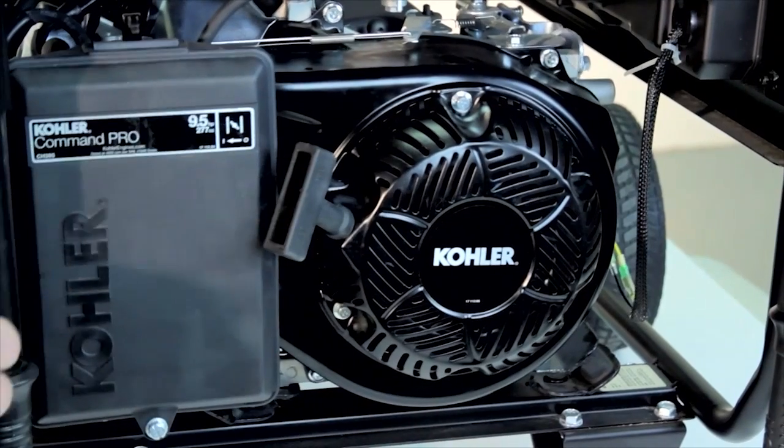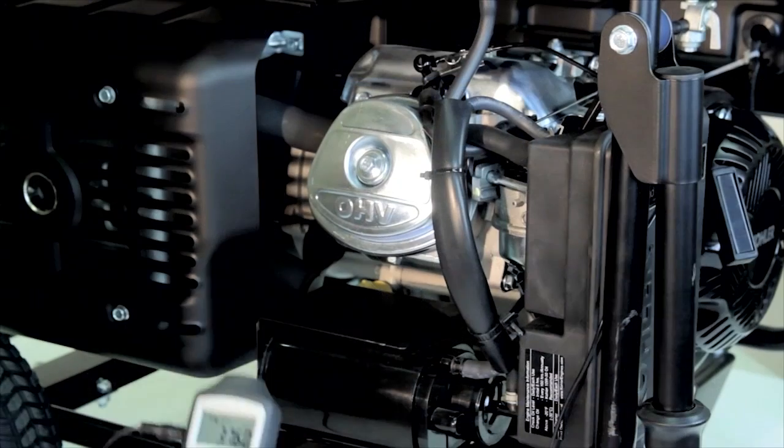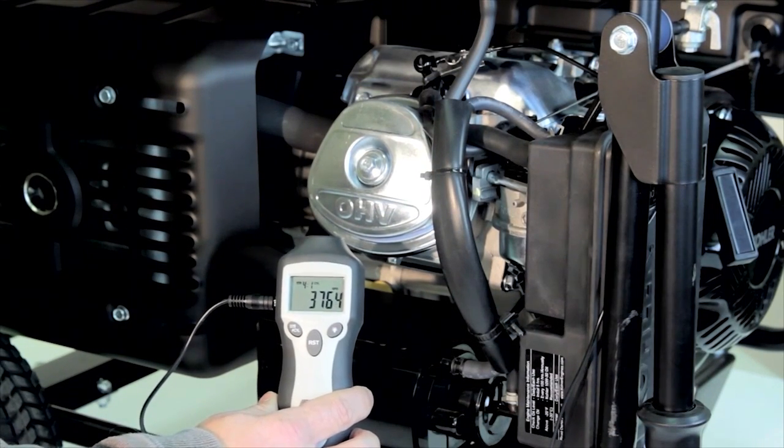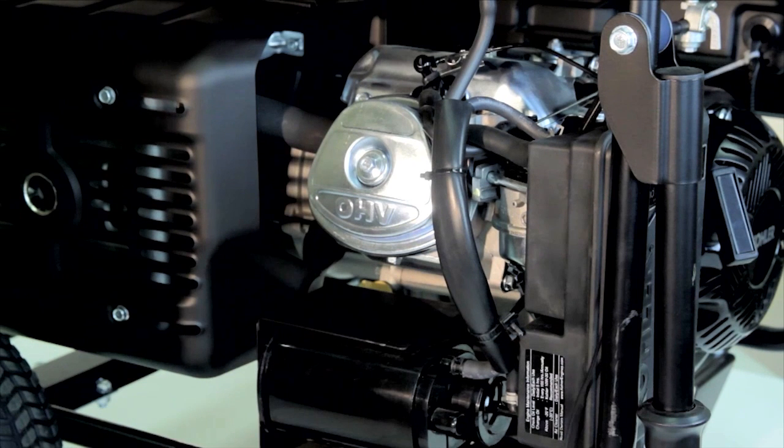Using a tachometer, check the engine speed with no electrical loads connected. Engine speed at no load should be 3750 RPM plus or minus 100 RPM. Adjust engine speed if necessary and proceed with testing.